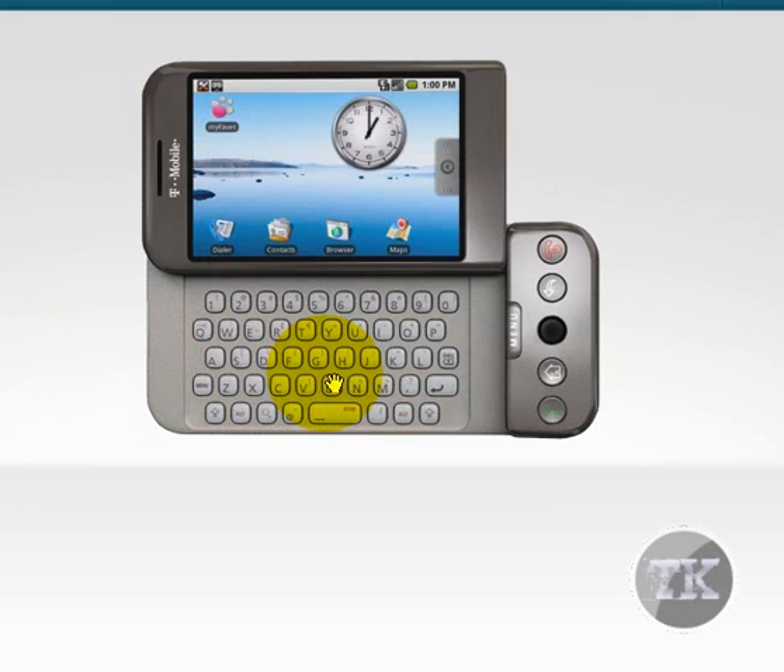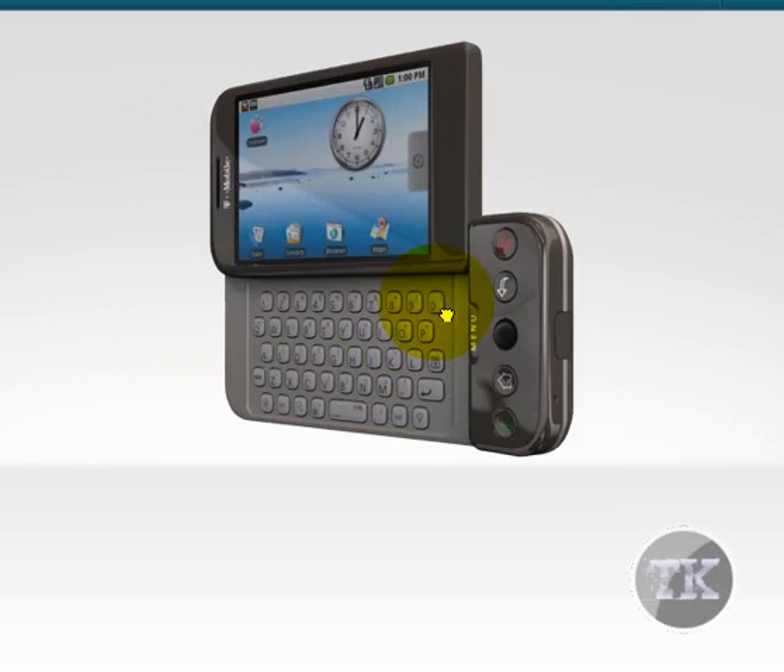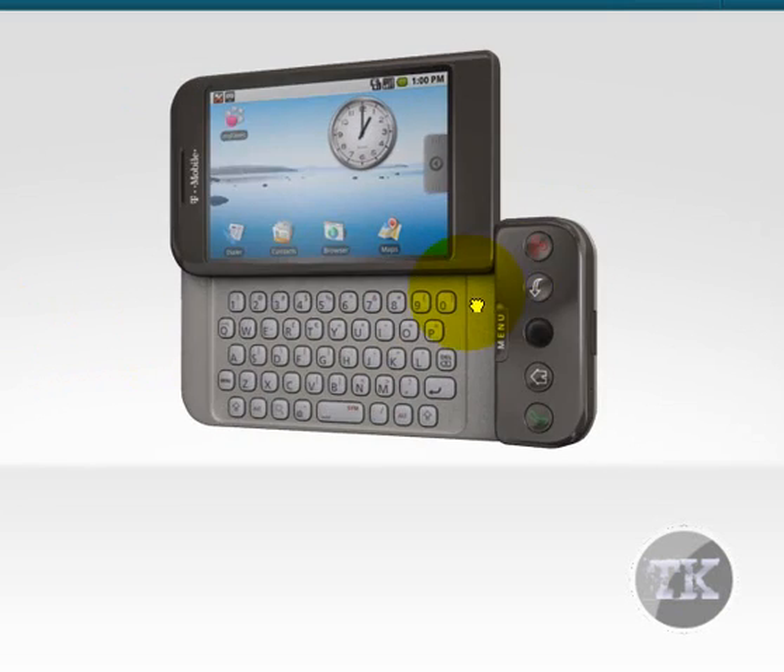Yeah, you can see the full QWERTY keyboard, and it's pretty spacey. It slides up.